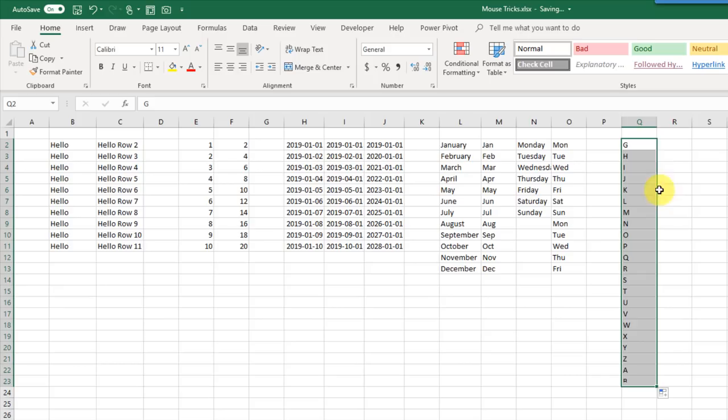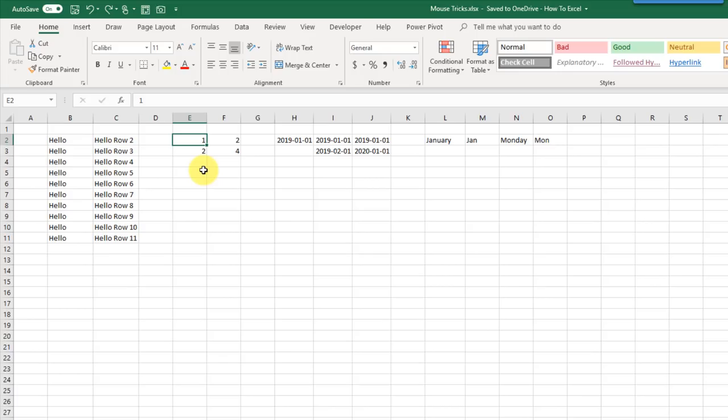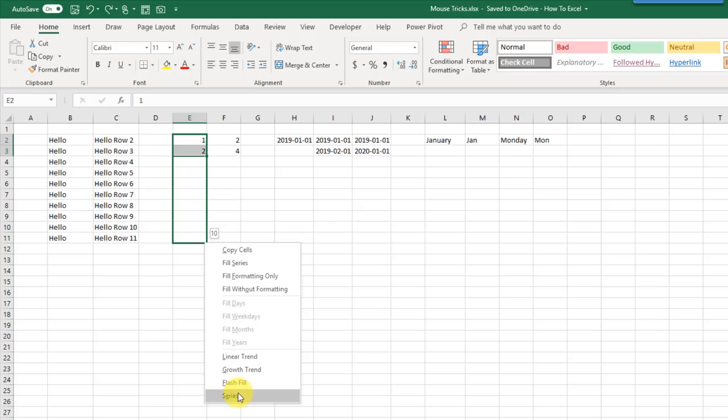We can access more advanced fill handle options by using the right mouse button instead of the left when we click and drag the fill handle. With the right mouse button, click and drag and when you release it shows a menu with more advanced options: you can fill the series, fill with formatting only, or fill without formatting. There are also options for date-specific filling, trend series, and flash fill.